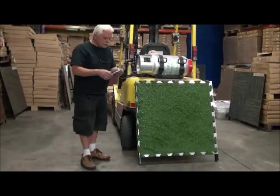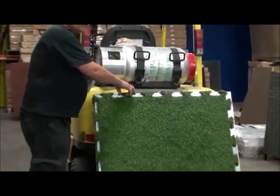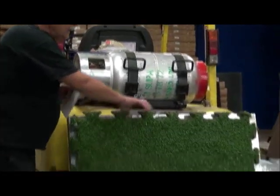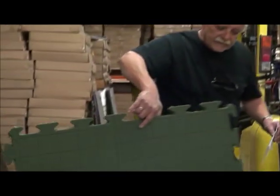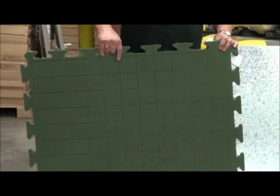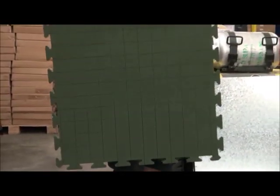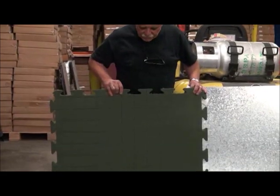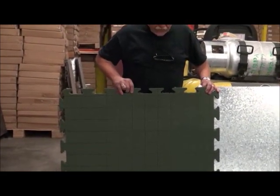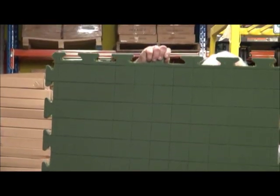So there's lots and lots of uses. Now the very unique part of this grass is it's not in a roll, it's in a tile. As we all know, everybody hates carrying, especially in the exhibition industry, those large rolls of grass. So this has been specially made for Carpet Tiles One by manufacturers in China on a 10mm foam.